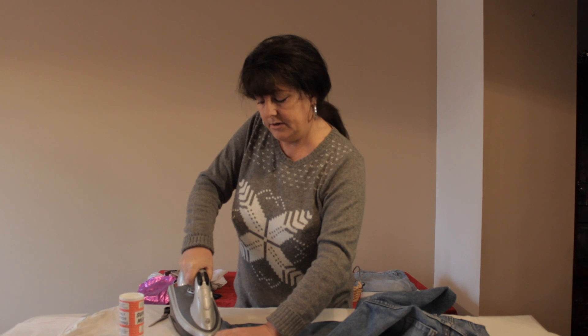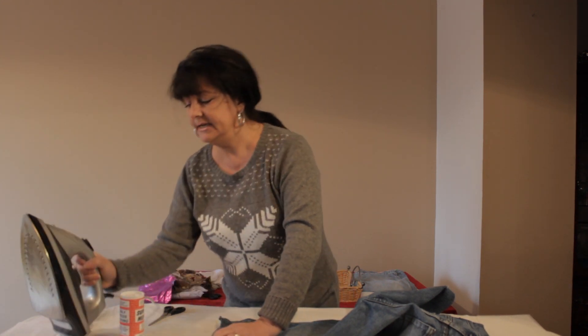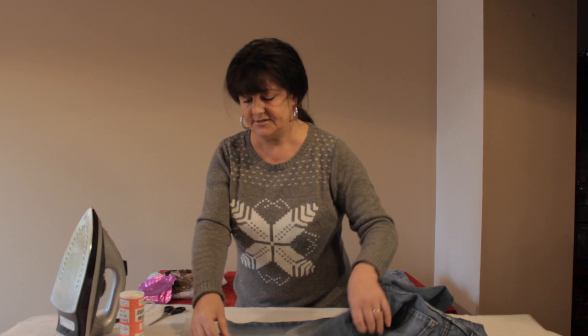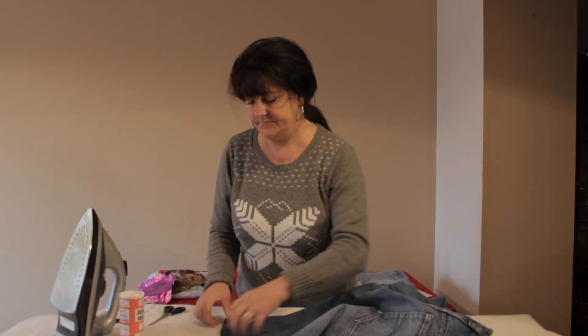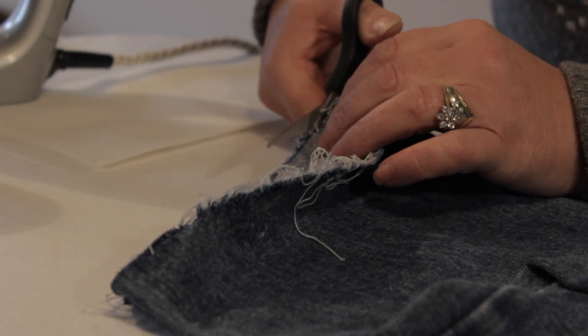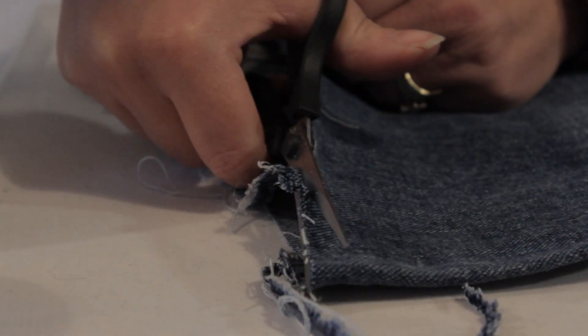The heat from the iron will melt the powder into the fabric and it's non-porous so it will never leak through to the other side. Do the same on the other side. Then all you do is simply cut away the frayed edges like this and the job is done.